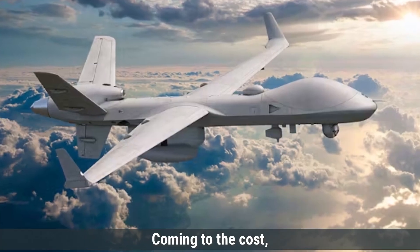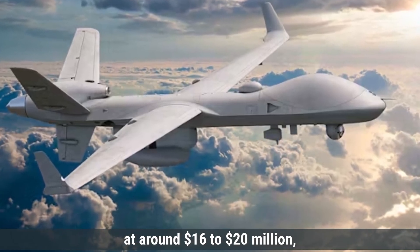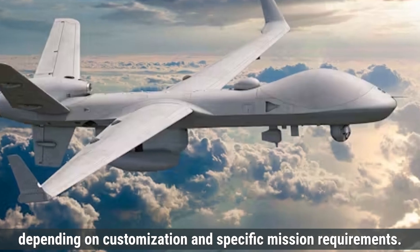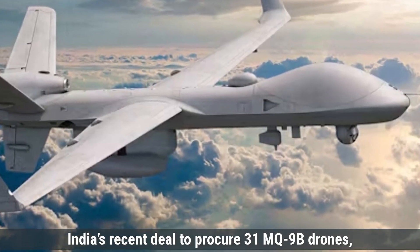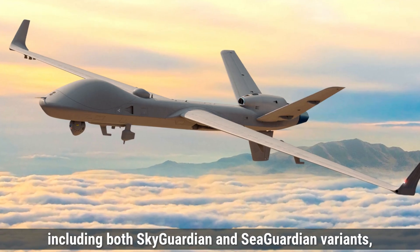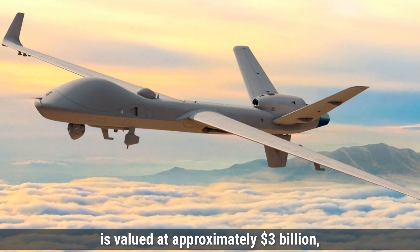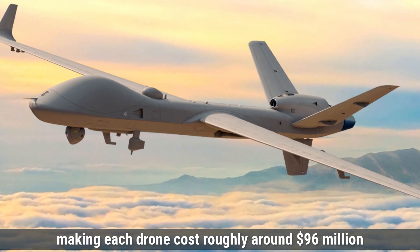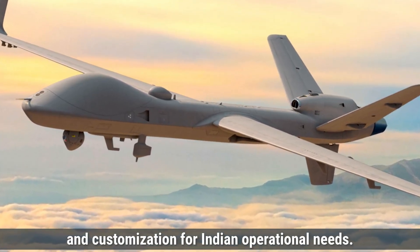Coming to the cost, the production cost per MQ-9B unit is estimated at around $16 to $20 million, depending on customization and specific mission requirements. India's recent deal to procure 31 MQ-9B drones, including both Sky Guardian and Sea Guardian variants, is valued at approximately $3 billion, making each drone cost roughly around $96 million when factoring in support, training, and customization for Indian operational needs.